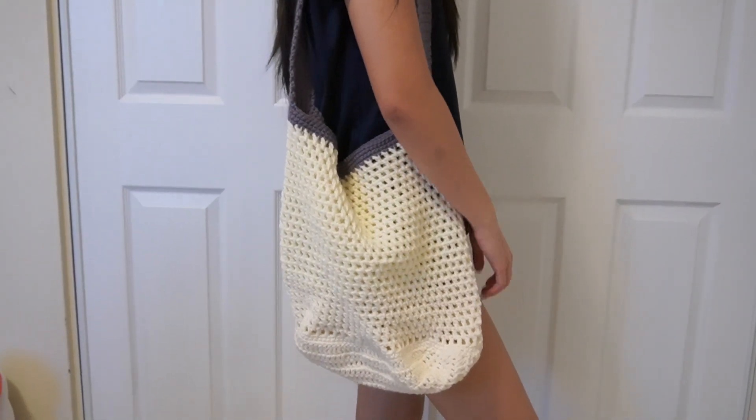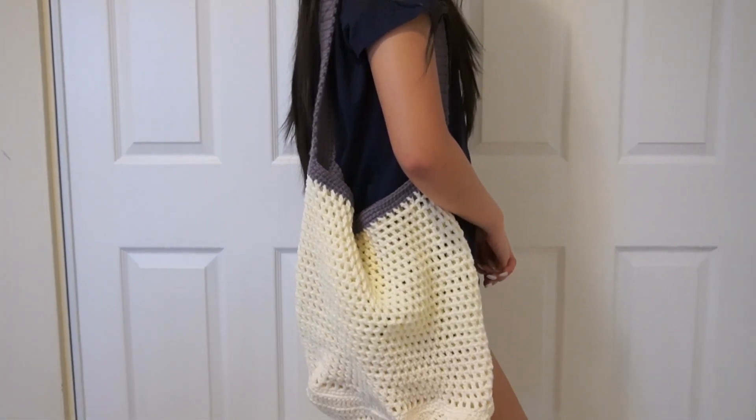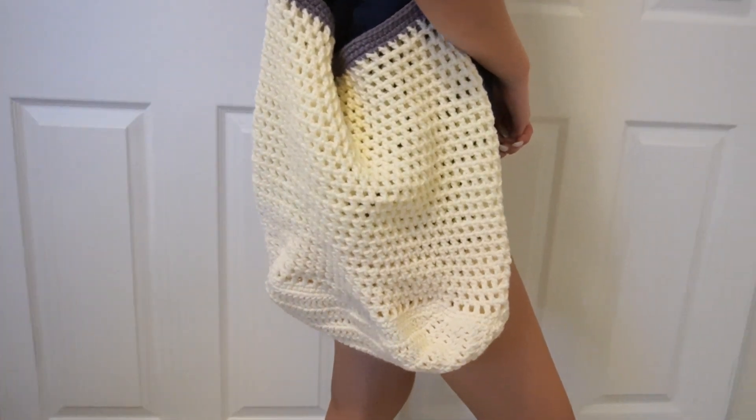Here is our tutorial for this beach tote. If you like this tutorial, don't forget to give me a like and subscribe. I'll see you in the next video.